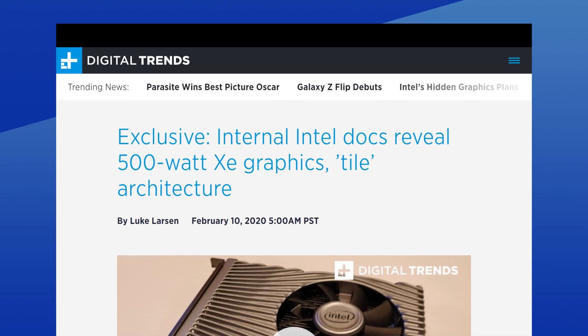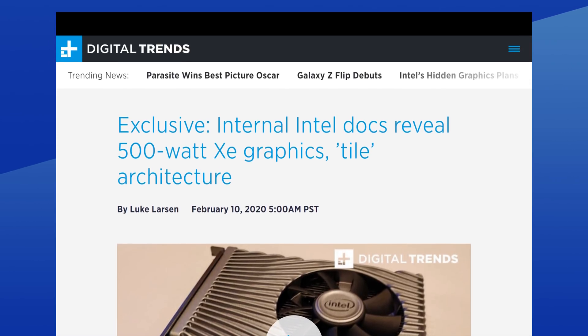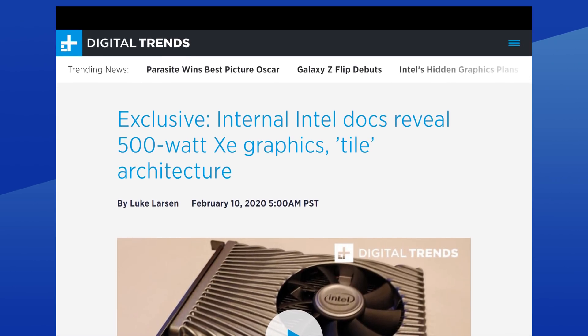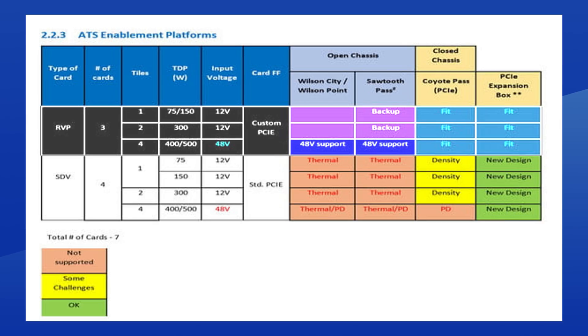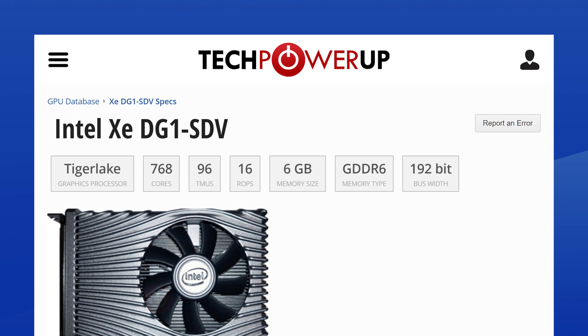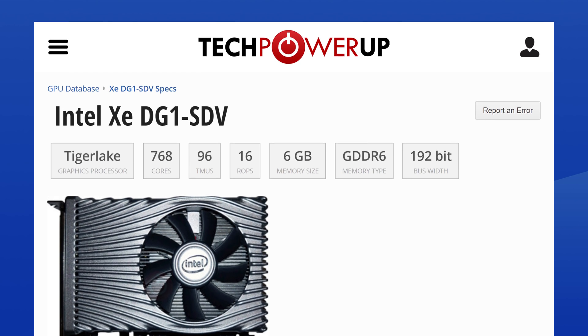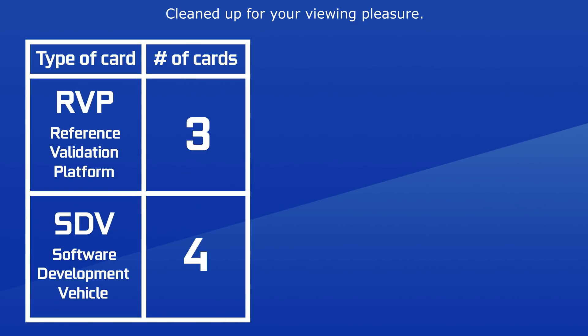So Digital Trends received a slide that is apparently our first look at the generation of Intel Xe GPUs codenamed Arctic Sound. The slide is split into reference validation platform and software development vehicles. Just so you know, the DG1 is a software development vehicle, which means this category will likely be out of reach. Moving on to the number of cards column, these are the amounts of variants expected for Arctic Sound.